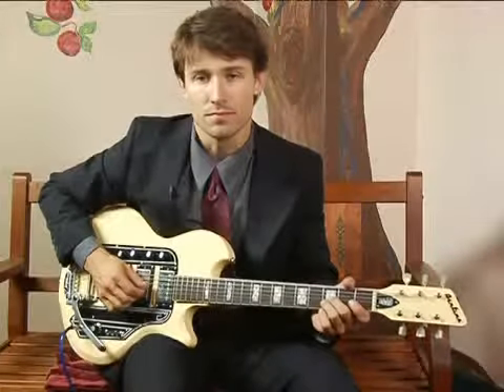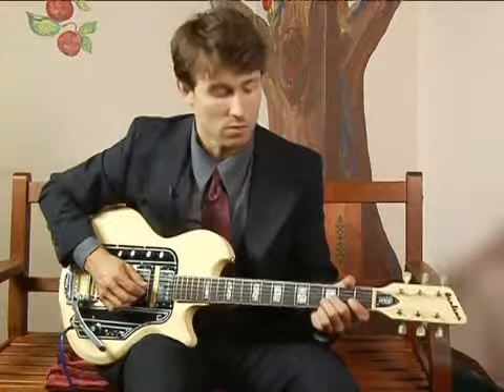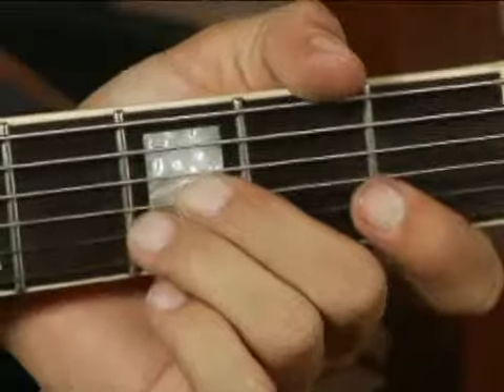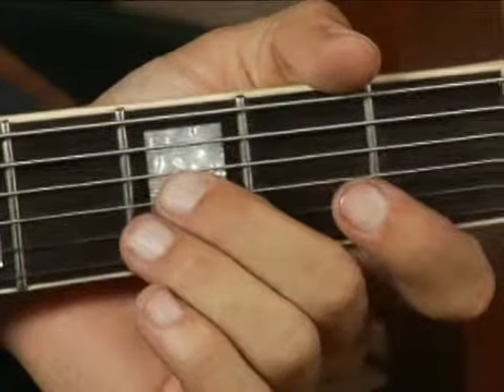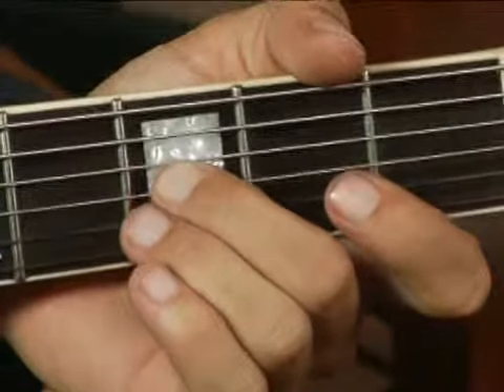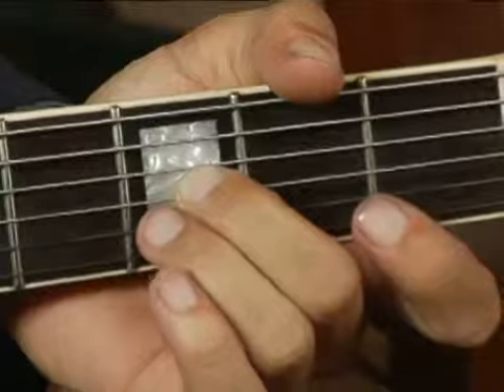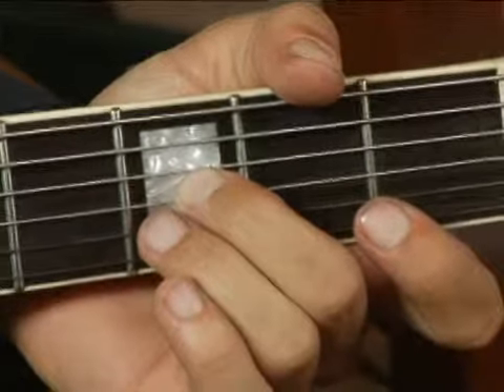To play a B flat major in root position on the top set of strings, place your middle finger on the third fret on the third string, and put your ring finger right under it on the second string on the third fret.